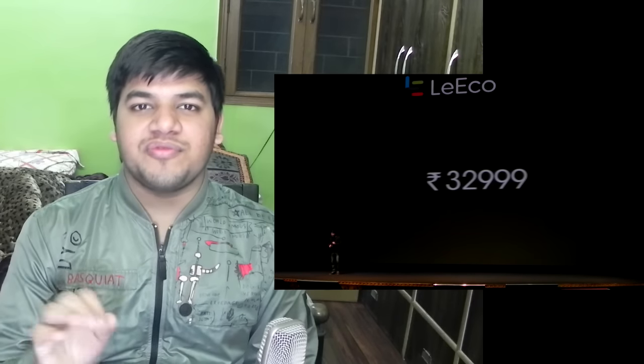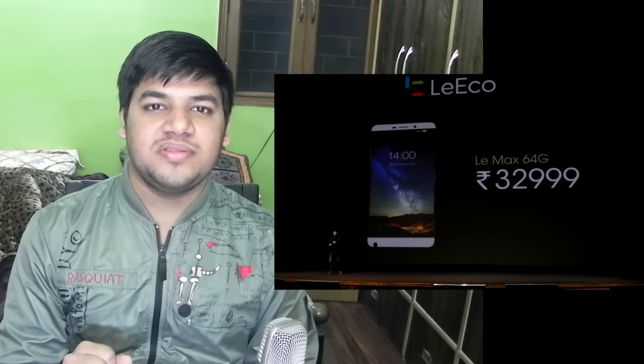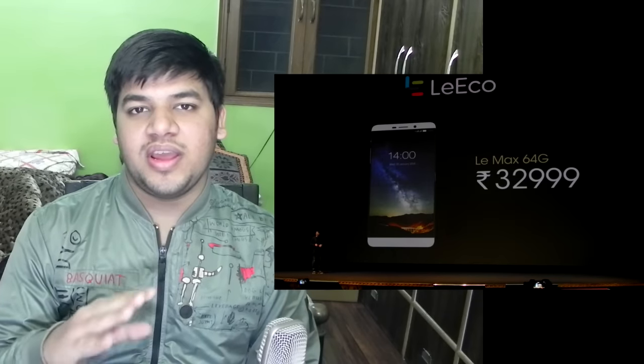The Le Max was launched at about 33,000 rupees with a Snapdragon 810 processor and a 6.33 inch screen. I am not at all interested in phones over 5.7 inches — I personally feel the phablet category ends at 5.7 inches and from 5.9 or 6 inches the tablet category starts. So a 6.33 inch phone is not really very interesting to me.